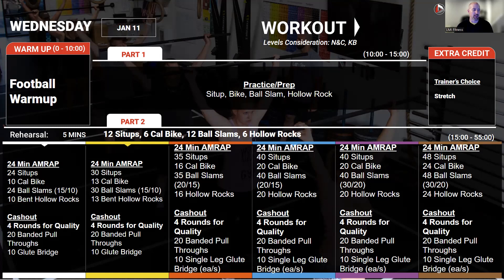After that, we're getting into a four-round cash-out for quality: banded pull-throughs — a band hooked up to the rig, kind of like a kettlebell swing, pulling through with a band — and then 10 single-legged glute bridges on each side. Quality over anything on these.